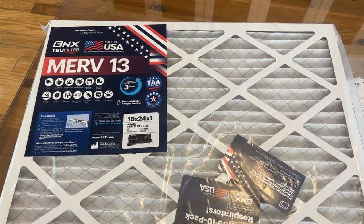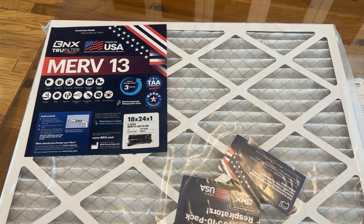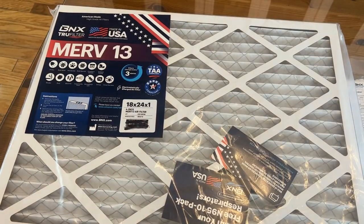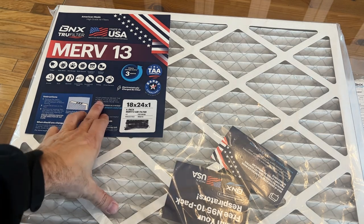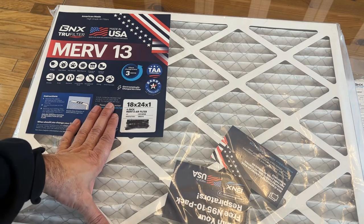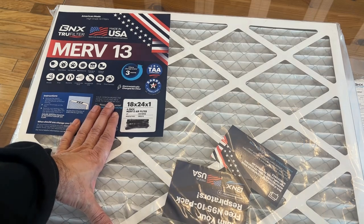This is the BNX True Filter, made in the USA — from 100% domestically sourced components. Something you can be very proud of, made in your country. We've got the 18x24x1 that fits my furnace, but get the one that fits yours. Instructions say: remove the plastic packaging, locate the arrows on the filter, remove your existing filter, and insert the new filter in the designated area in your AC system. It's just that easy. Your opinion means a lot to them, of course.